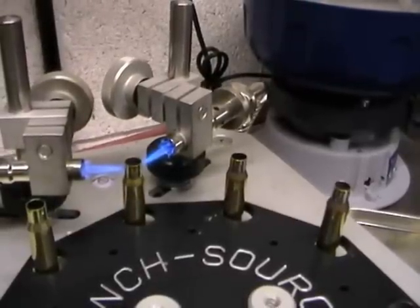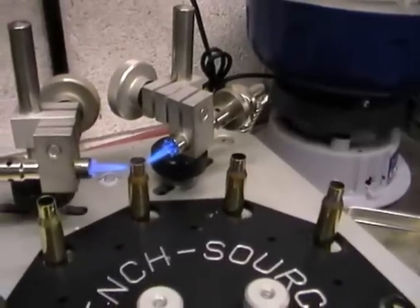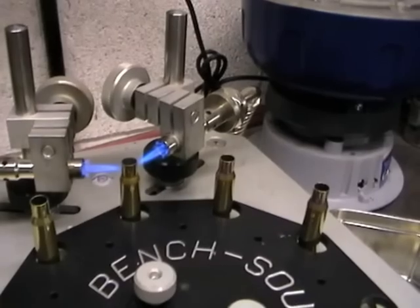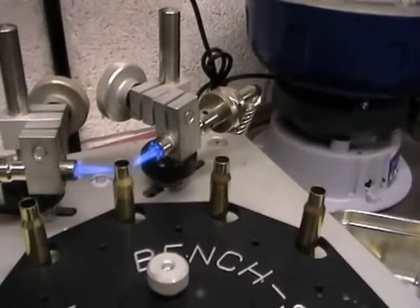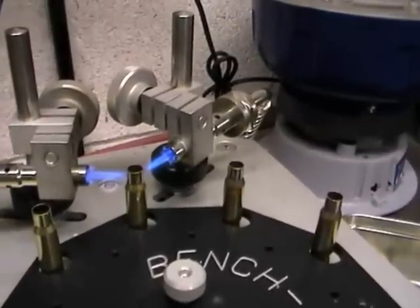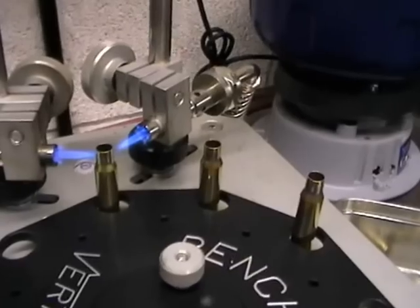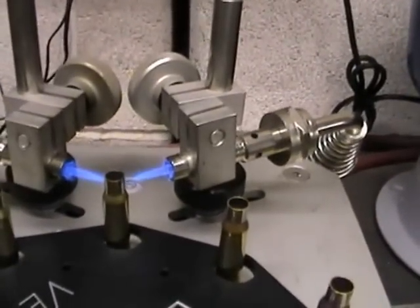We charge for this service £10 per 100, plus return postage of about £6 to £7, so say £17 with return postage you can have 100 pieces of your brass correctly annealed to the correct temperature, which will last you 4 or 5 firings before you've got to touch it again. On a personal note, I anneal my brass every firing just because I've got the machine, and it adds a little bit of extra accuracy to my home loads.